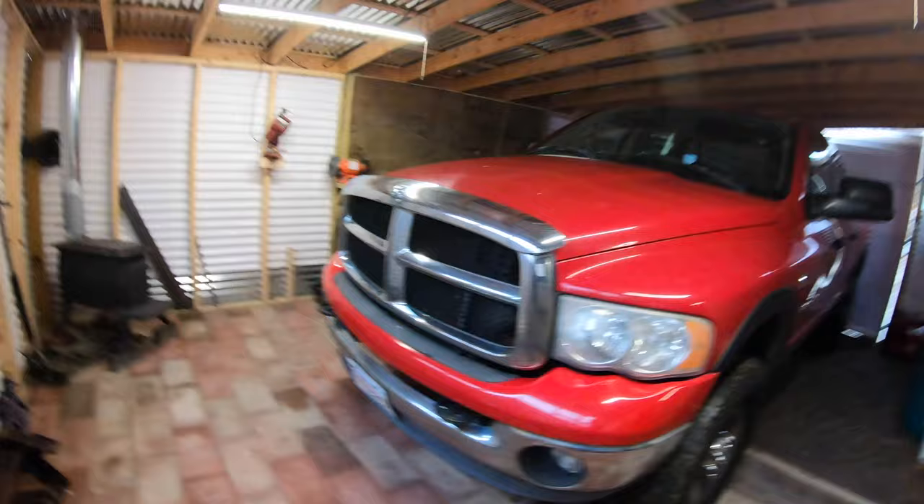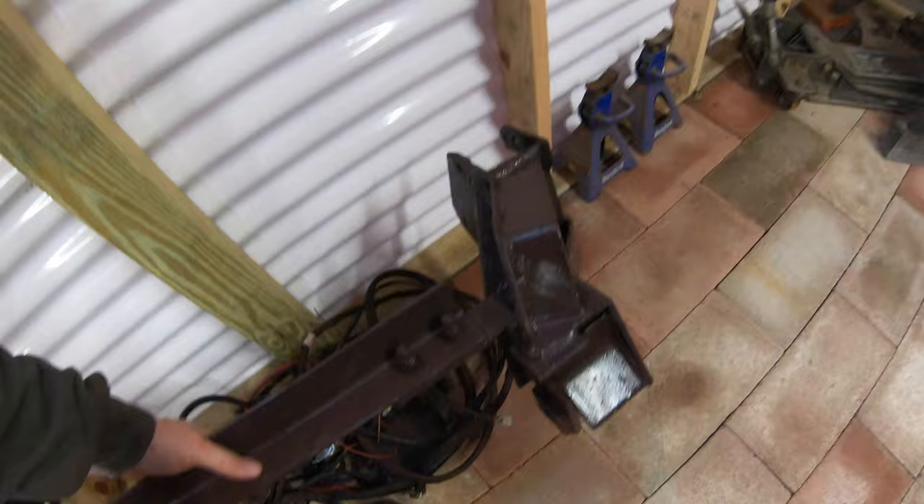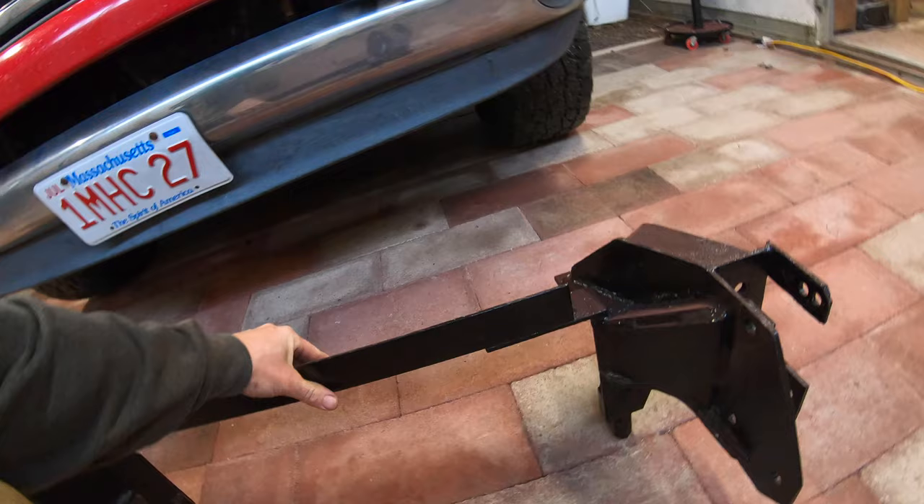All right guys, it's finally that time. And that time is plow mount. It's the first time you're tuning in in regards to this plow mount.